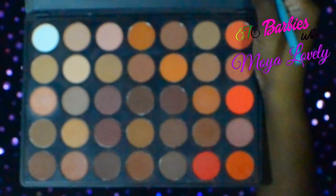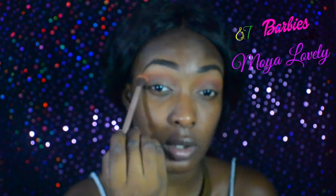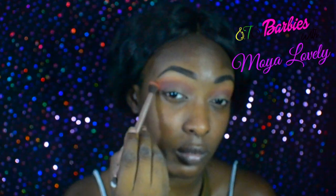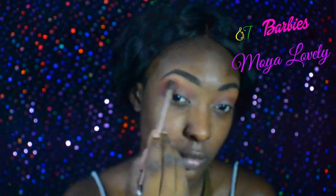I'm applying this brownish light brownish orange as a transition color and it's going to bring a little bit more blendability to the color we placed earlier. So this orange we're going to place below that transition color, just to deepen that red-brown color we placed earlier and bring a little bit more orange into the look.